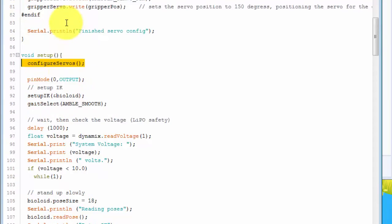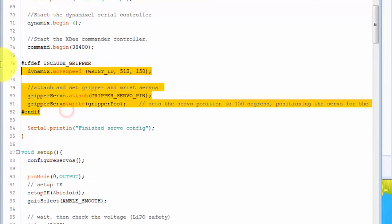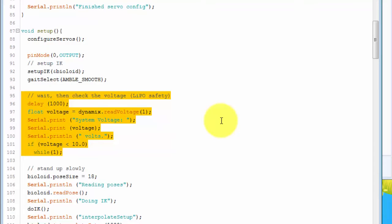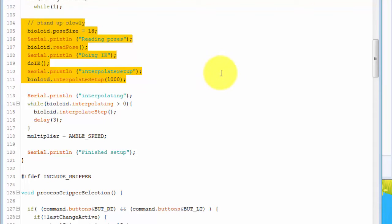In Setup, it first calls Configure Servos. This starts out by creating a Debug Serial line, then starts up the DynamixelSerial class, starts up the Commander, and then zeroes out the Wrist and Hand Grippers. It then waits a little bit and checks the voltage for one of the servos and makes sure it's greater than 10 volts. If it's not, then it sits and waits until that happens, to ensure we don't try to run the robot if the voltage is too low on the servos.